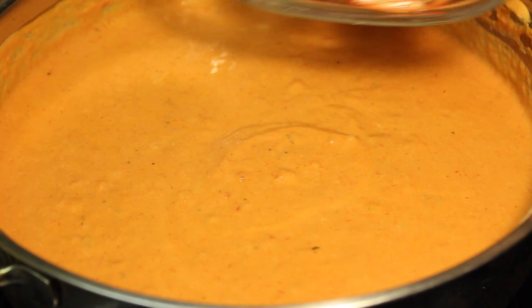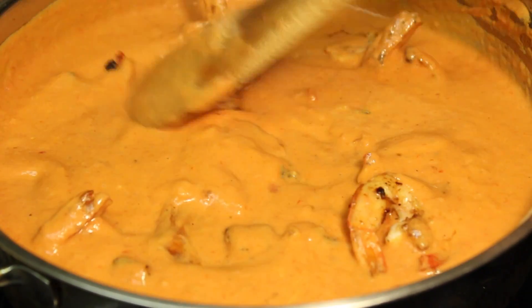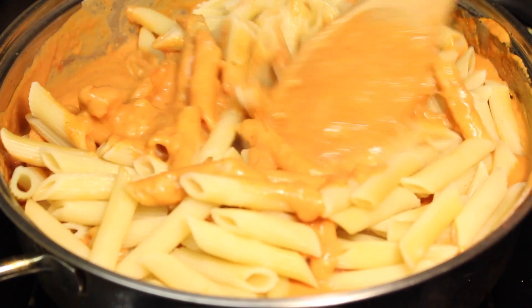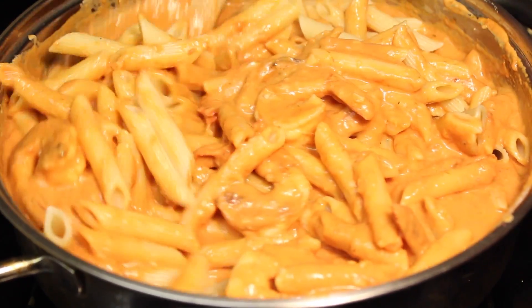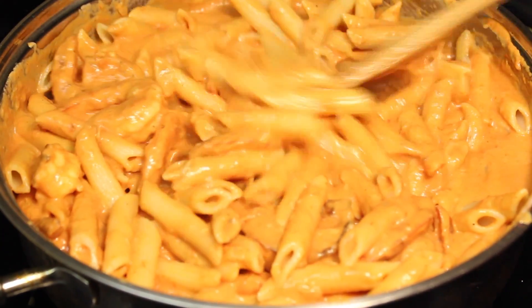After that, it's time to add the cooked shrimp. Then combine it all together. And then after that, you're going to add the pasta. Mix it all in or give it a nice toss. And then at this point, you can turn off the heat. So basically, you're done and it's ready to transfer to a serving plate.